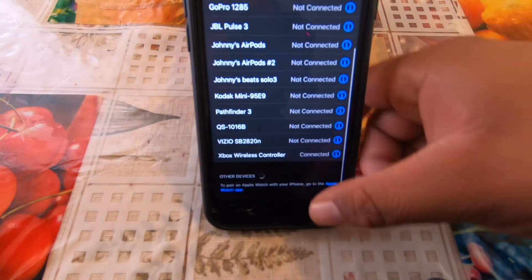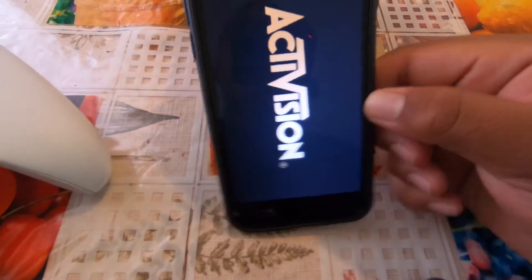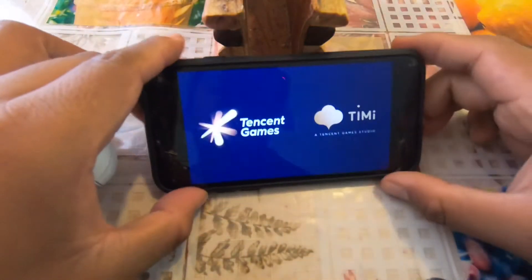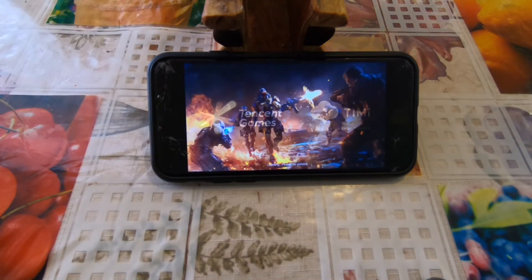Once it says connected, you want to go to a game. This only works for iOS 13.